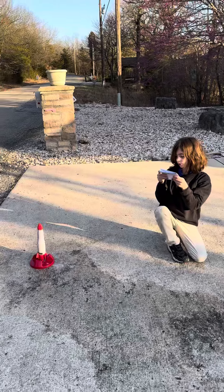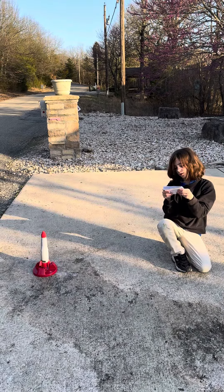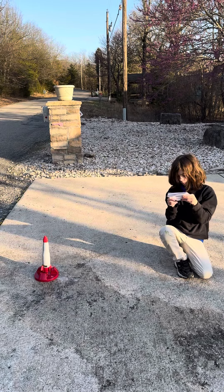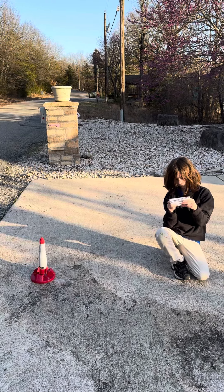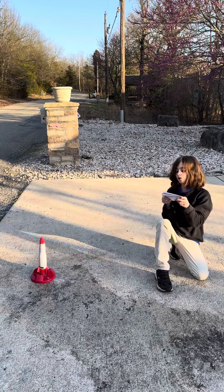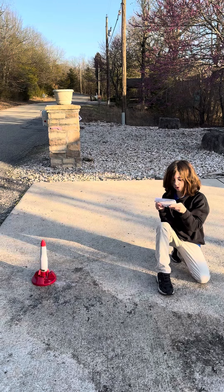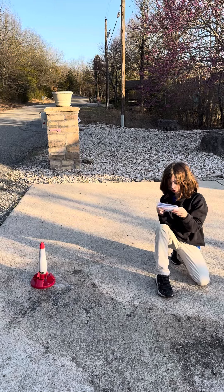When vinegar and baking soda are mixed together, an acid-base reaction occurs. As a result of the reaction, carbon dioxide (CO2), a gas, is produced. Your rocket is powered by this reaction. When the rubber stopper is lightly tightened into the body of the rocket, it prevents the CO2 from escaping. However, once enough gas is released, the pressure builds up and eventually overcomes the force of the stopper, and the rocket will launch.